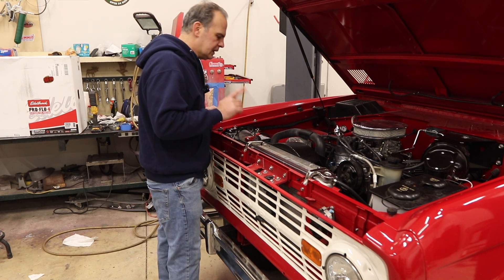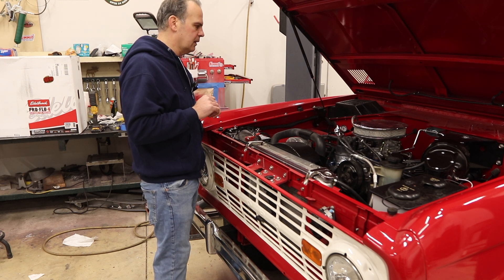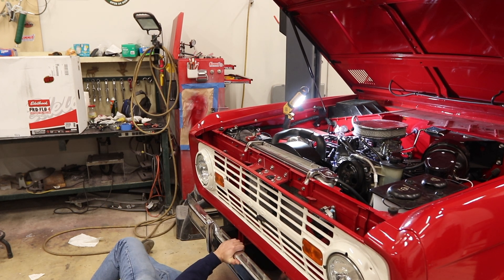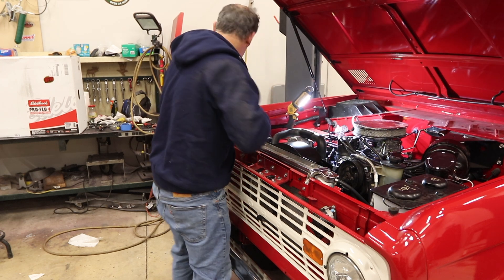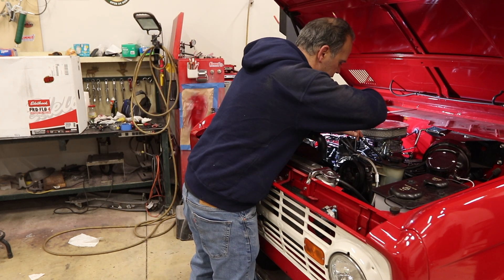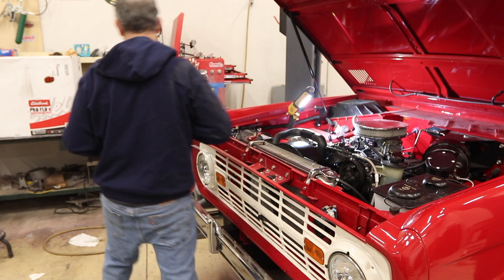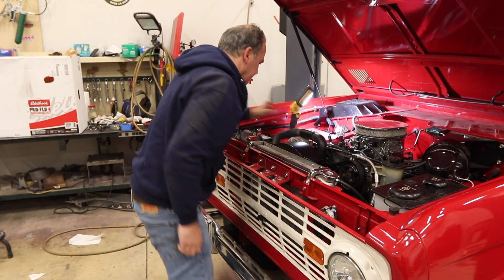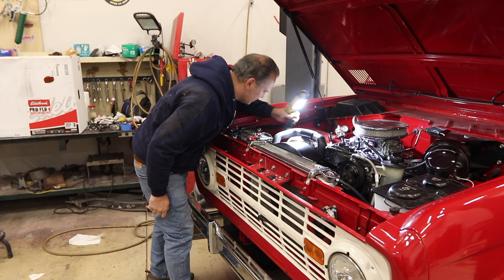Step three: I'm going to get this thing on 12 degrees before top dead center. The Edelbrock instructions tell you to put the engine at 12 degrees before top dead center on the compression stroke. So I'm putting a wrench on the crank bolt. I'm relatively close, so I'm going to pop off the distributor and see if it's near the number one cylinder. If it is, then I know I'm on my compression stroke.